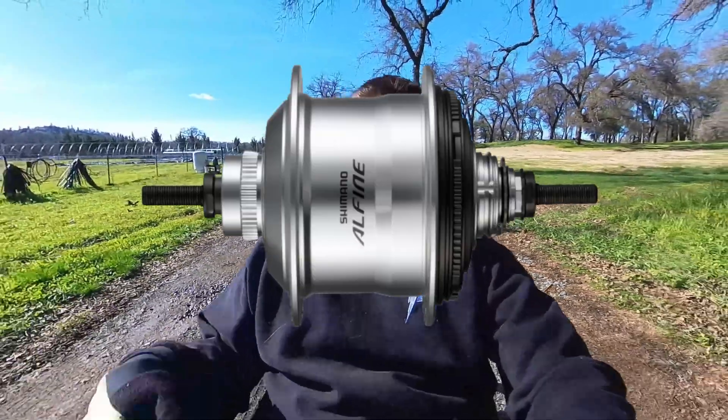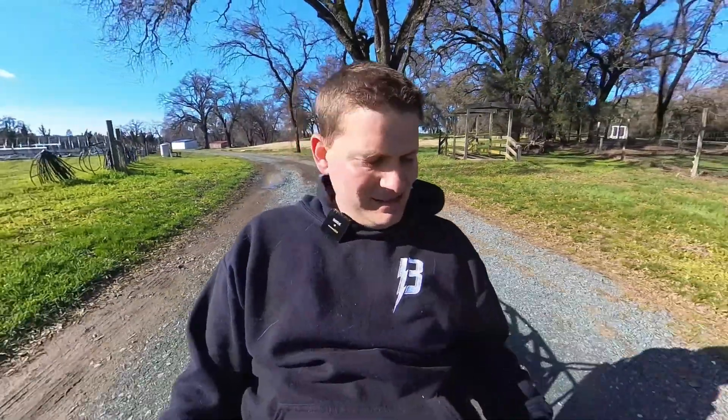In the rear I am running a Shimano Alfine 11 hub. The other reason for choosing these two pieces — the Schlumpf drive up front and the Shimano Alfine in the back — is that it gives me a single chain line with no shifting of the chain line whatsoever, which makes it a lot easier to run the chain. VeloMobile and recumbent trike chains are notoriously long, and I wanted that system to be as simple and reliable as possible. Normally you'd run the Alfine 11 as your only shifting system — it has a wide enough range that you don't need a front derailleur. By combining the two, that gives me that insane overall ratio.